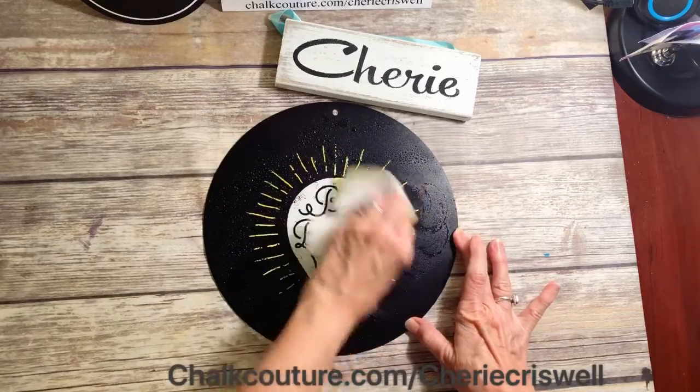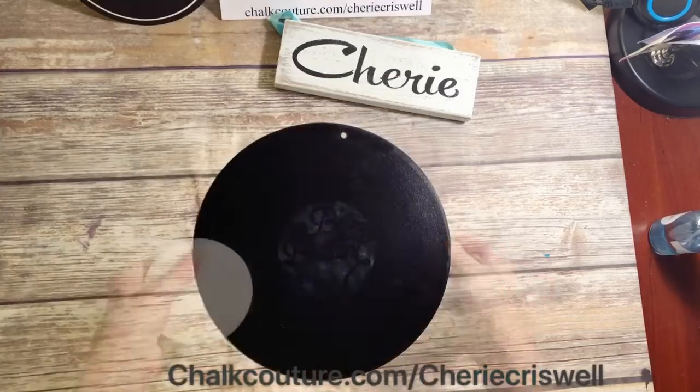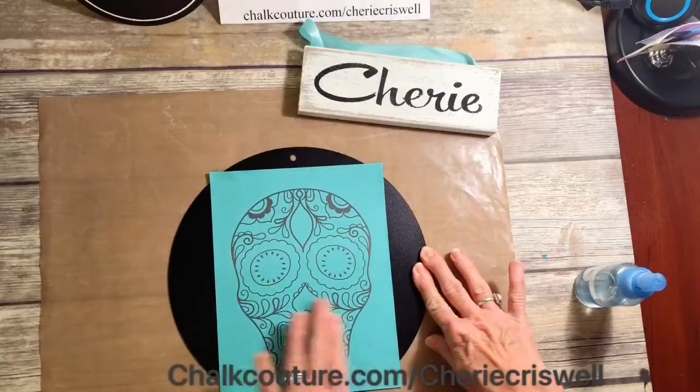First we have to clean it off. I sprayed water on a paper towel and then used Lysol wipes — it did leave a little ghosting on there, so I used our board eraser and it came right off.